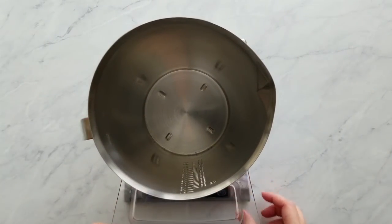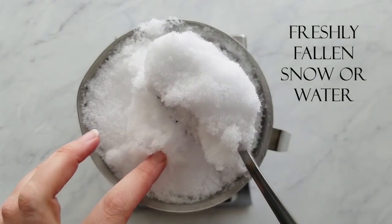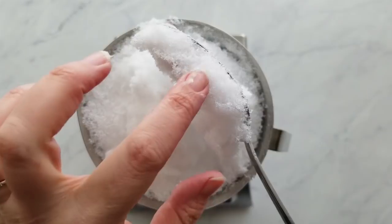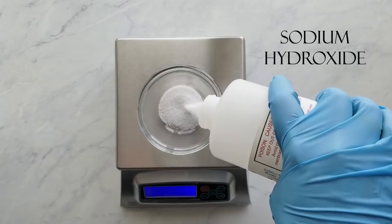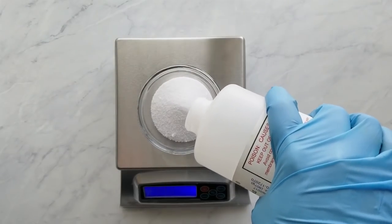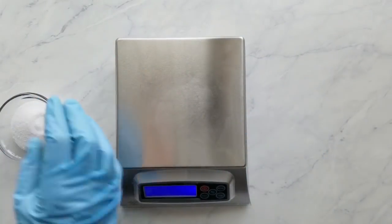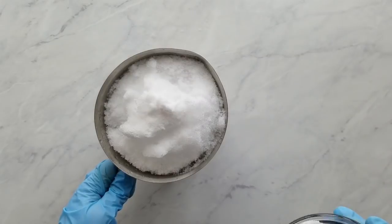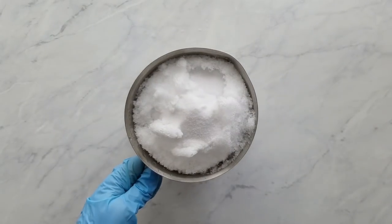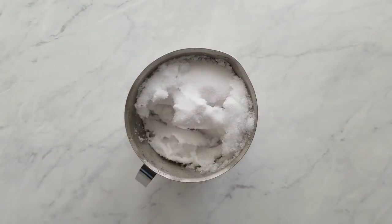Before going outside to get the snow, I zero the scale with the pitcher on it. Then I go outside, add or subtract snow to get my measurement of liquid, which is the water amount. Next, I measure the sodium hydroxide. Sodium hydroxide is a little dangerous and you need to treat it with respect and know proper safety procedures. I would recommend that if you're not familiar with soap making, you start by learning about lye safety. I add the sodium hydroxide to the snow very carefully, making sure everything is dissolved, then set it in a well-ventilated area free of kids or pets to let it cool.